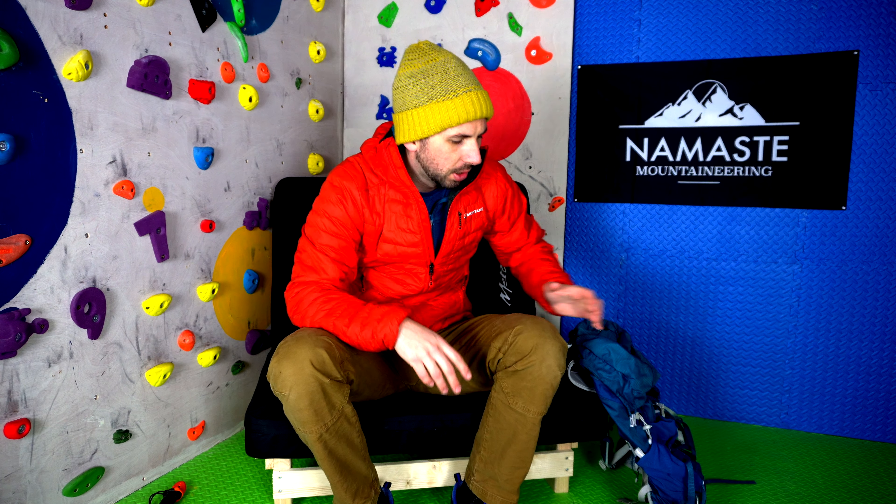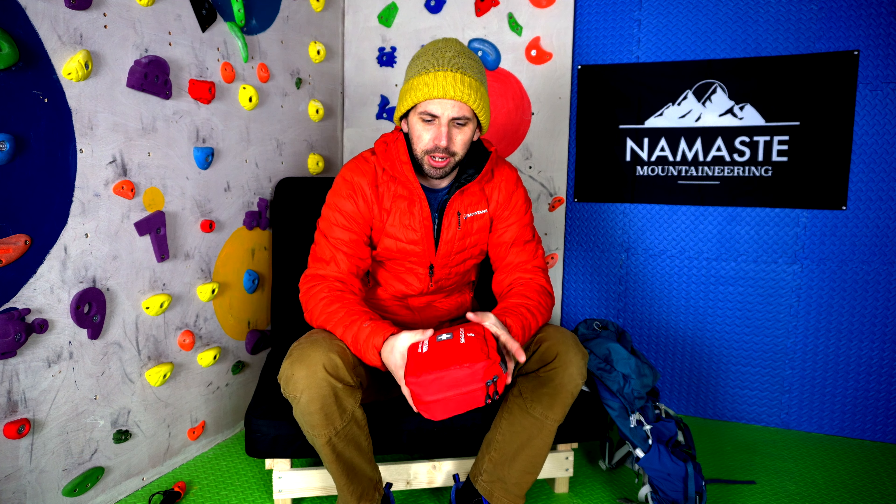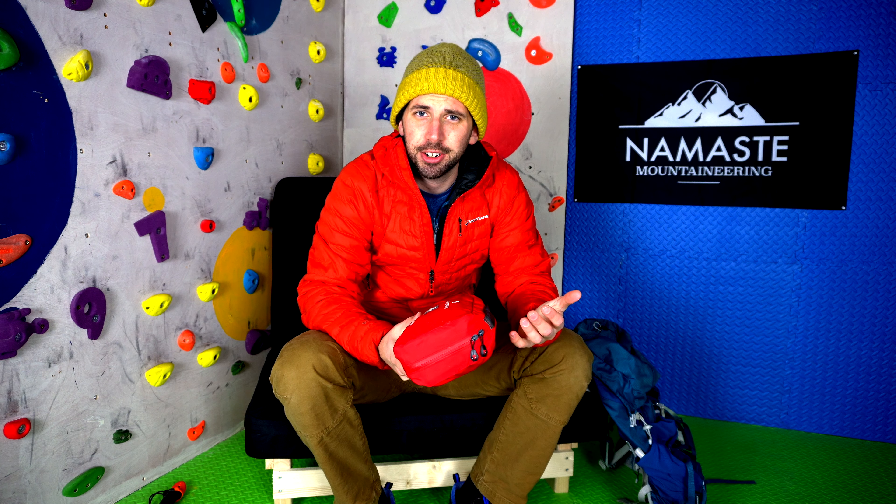Hey folks, how's it going and welcome back to the channel. If you watched the last video I put out, I showed you what I wear when I go out in the mountains for a dander in the winter, and today I want to show you what goes in my rucksack and what comes with me.